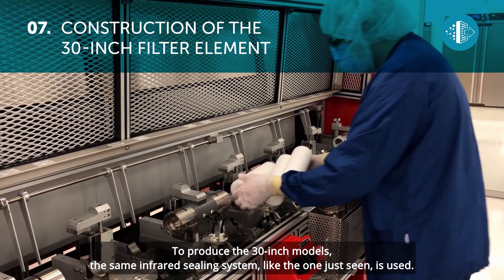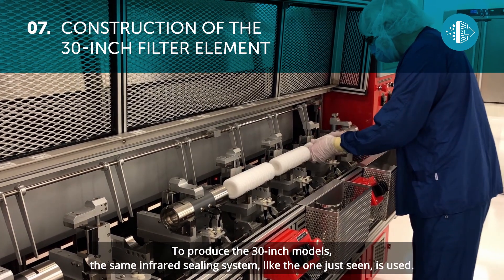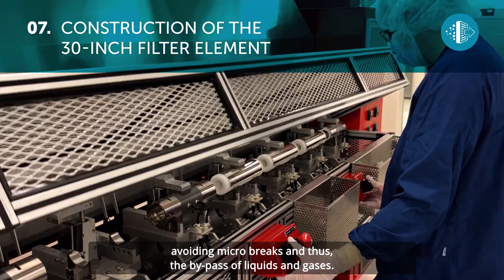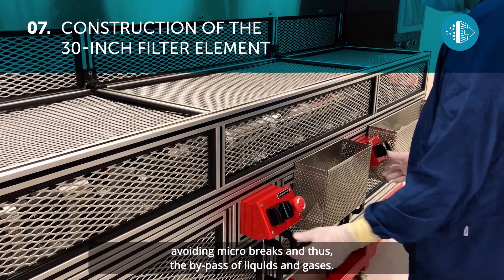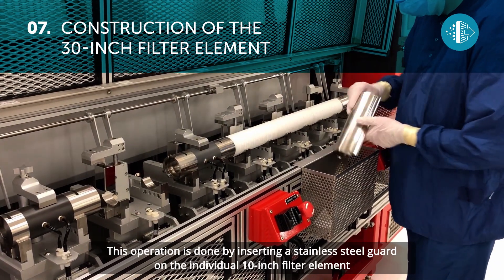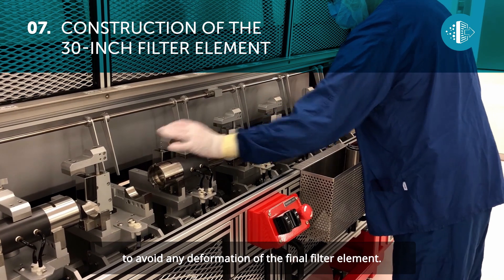To produce the 30-inch models, the same infrared sealing system is used. With this technology, a perfect assembly of the individual modules – 2, 3, or 4 – is ensured, avoiding micro-breaks and thus the bypass of liquids and gases. This operation is done by inserting a stainless steel guard on the individual 10-inch filter element, to avoid any deformation of the final filter element.